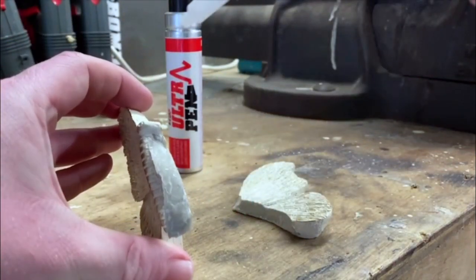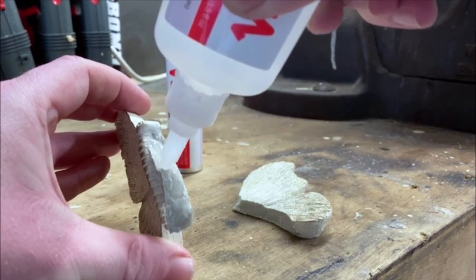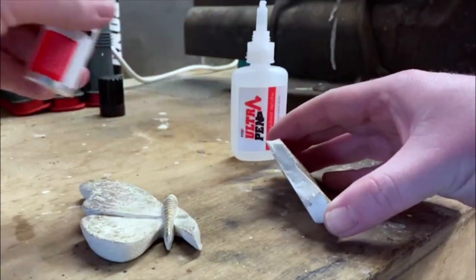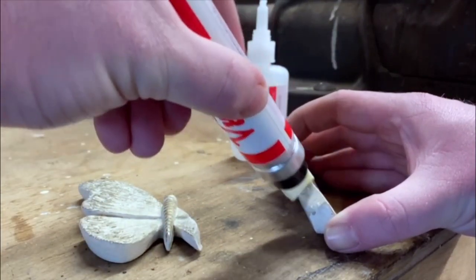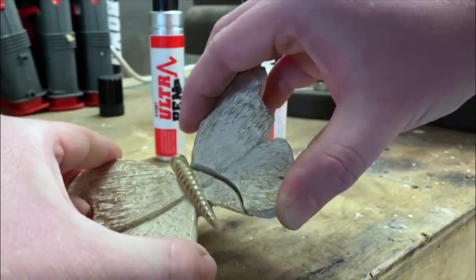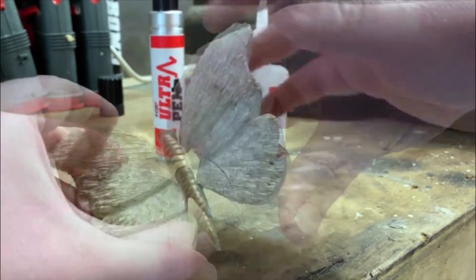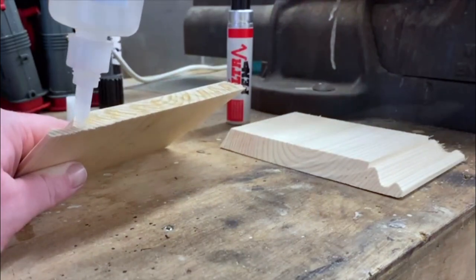We can see it on the video — you put the glue on. We're using it for ceramics here, but we can use it for ceramics, wood, plastic, and metal. We put adhesive on one side and activate the other side with the activator pen. Then we push it together, hold it firmly for around 10 seconds, and that creates the chemical reaction — a chemical weld.